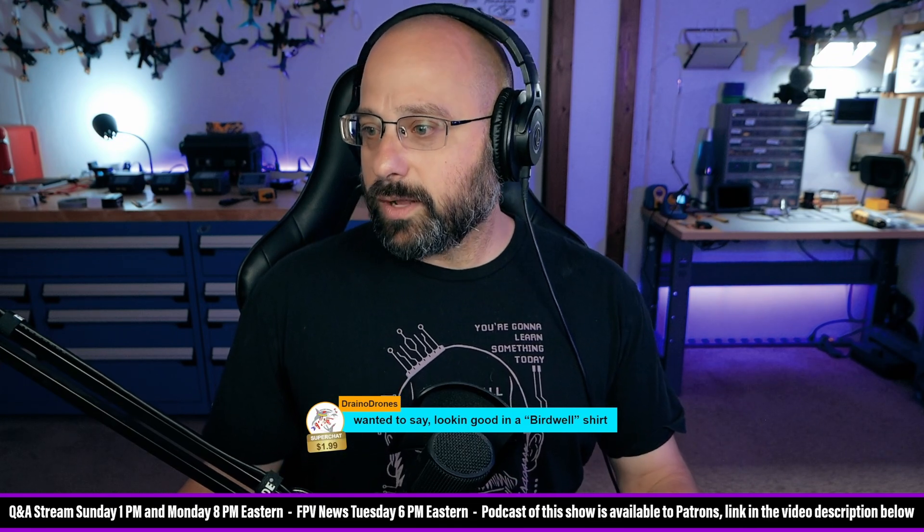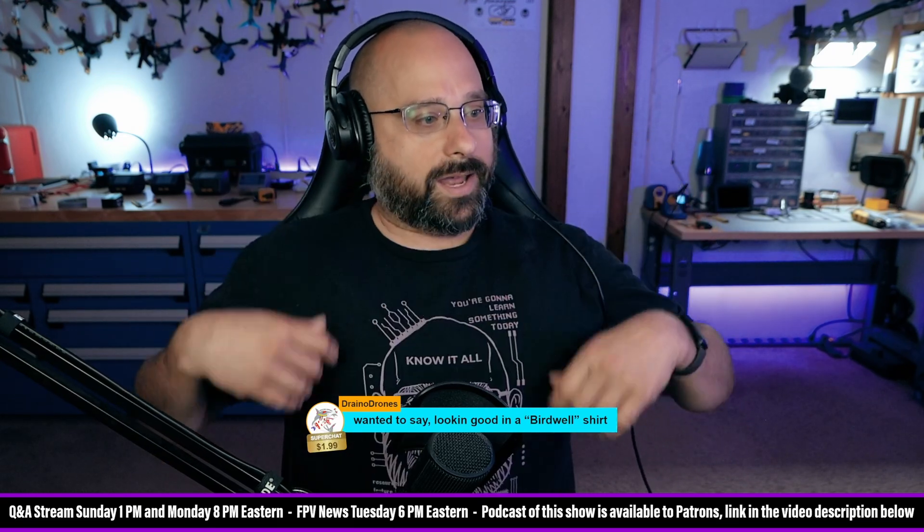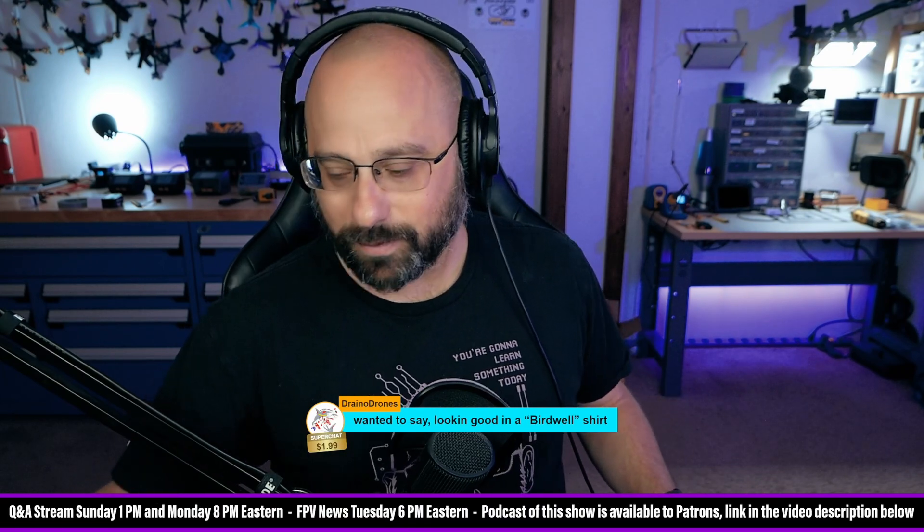Drano Drones, thank you for a $2 Super Chat — just wanted to say looking good in the Bardwell shirt. Yeah, this is my FPV Luxe t-shirt. I don't wear it often because I think it's a little corny to wear a shirt with your own face on it, but I thought just today I'd wear it — I actually like the shirt, I just don't wear it a lot.